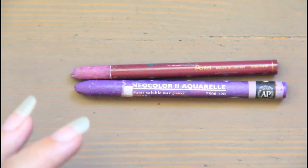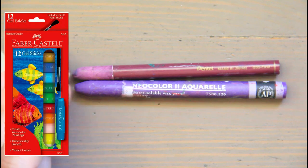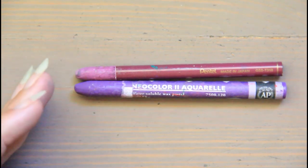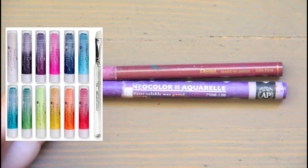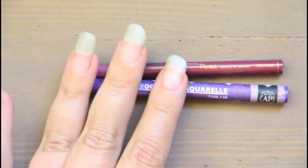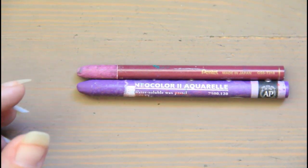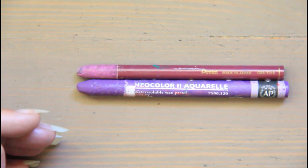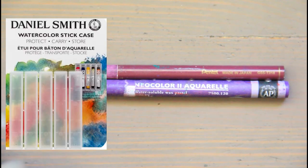Cons for watercolor sticks: they may require a case because they're soft and can break. Some can leave a residue while drawing and leave drawing lines that are harder to blend out, especially with lower quality. Not a lot of art stores carry these, so you're dependent on online swatches. Not all student-grade ones are lightfast. If you work small or in miniature with fine detail, this lipstick-sized format is just too big. You can dip them in water, wet a brush to the stick, rub sticks in a puddle to create liquid watercolor, or draw directly on the page.